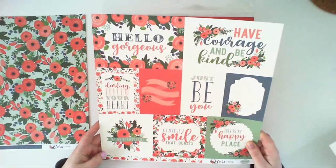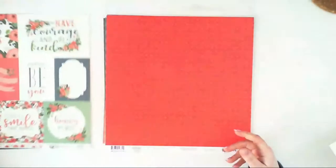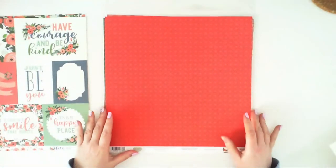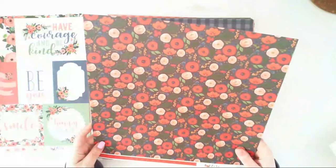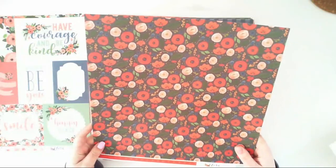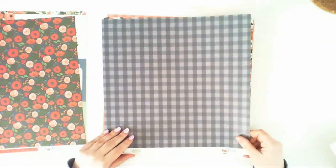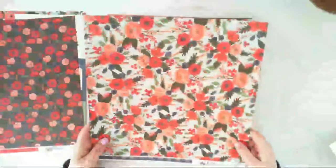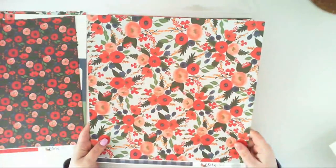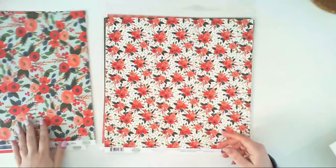The second side of Magnolia Journaling Cards has journaling cards you can use in Project Life or a four-by-four Instax album. We also have Garden Rose Spray — the red pattern on one side — and the second side has flowers over a very dark gray background. Another paper called Garden Rose Corsage has a navy plate on one side and flower bouquets over teal on the other.